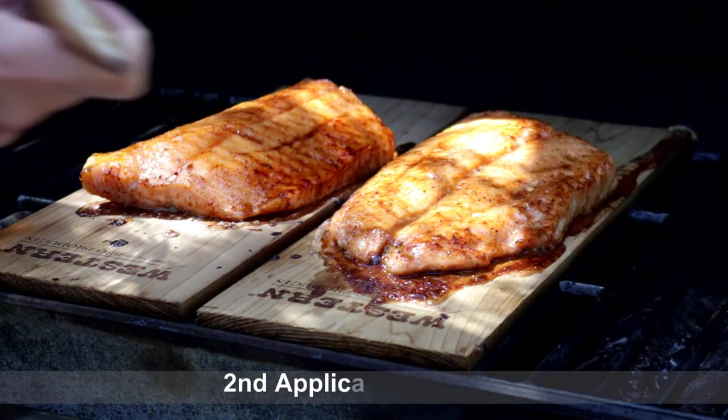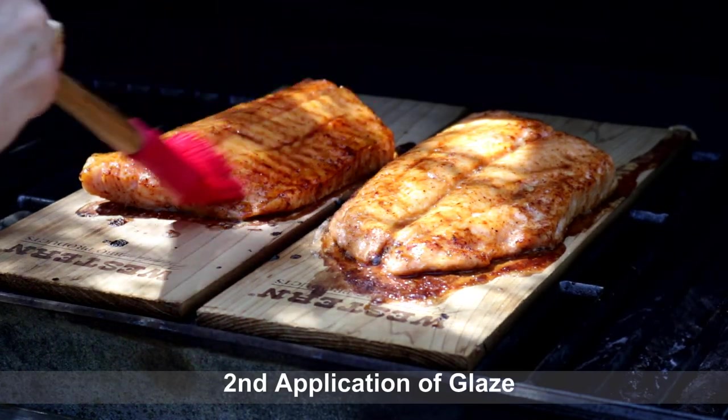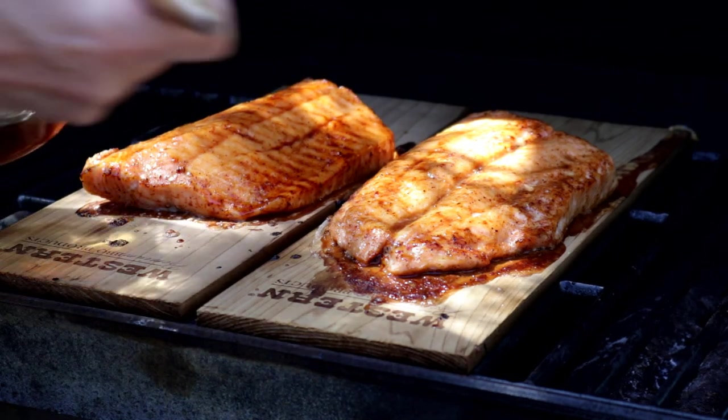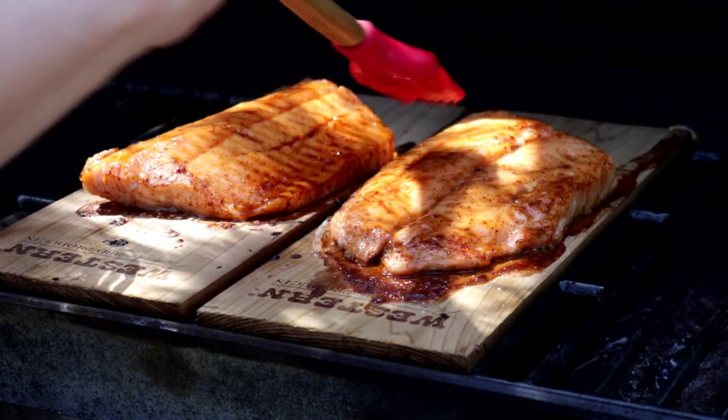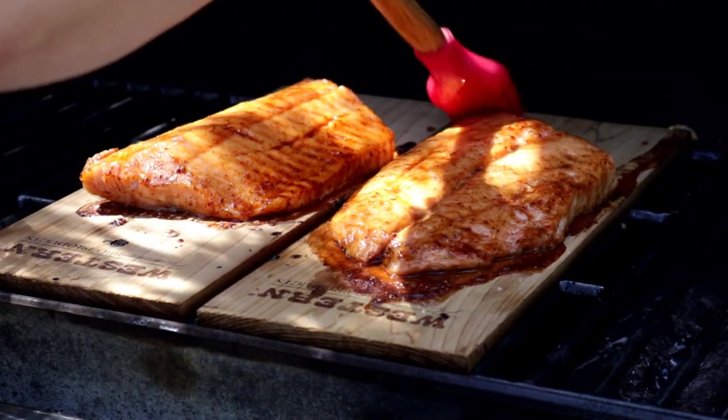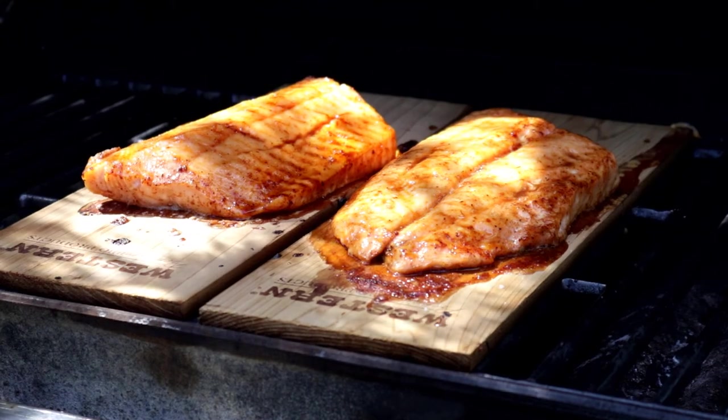It's time to hit these with the maple rum glaze again. It's been another eight minutes, and these are starting to smell really good. I can smell a little bit of the cedar, some of the rum, and the maple syrup. Can't wait to try these.